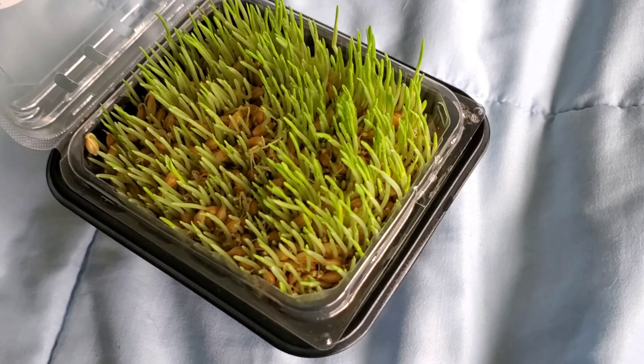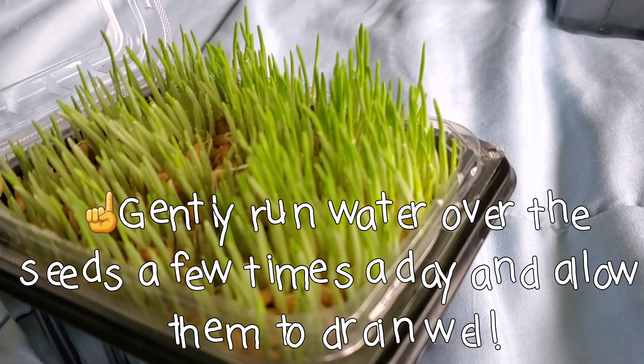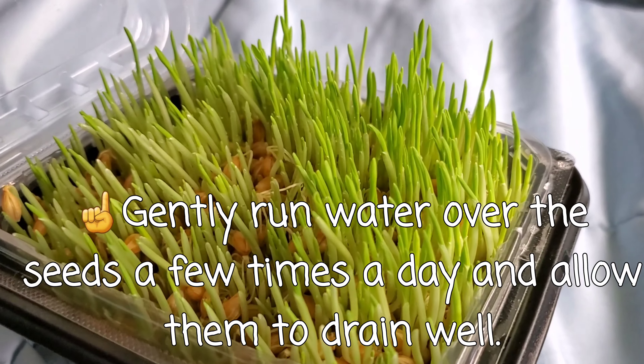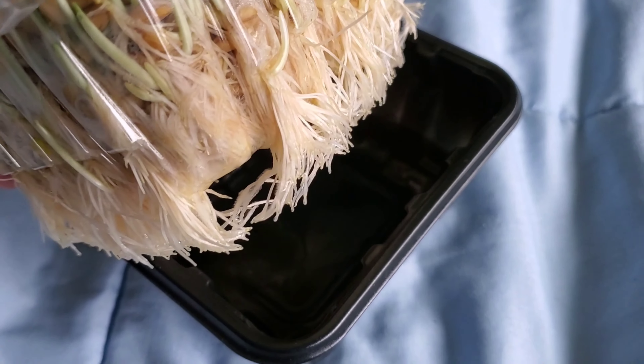This is after about four days and you can see how tall this already is — just four days of sprouting. This is the barley that we have. And if I lift it up, you can see the roots. Whoa!